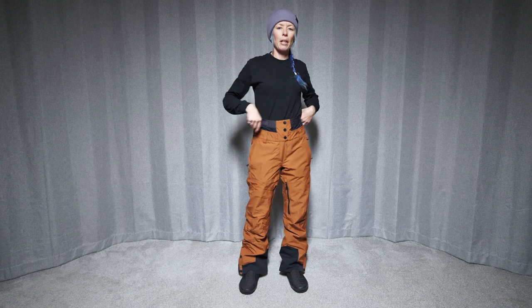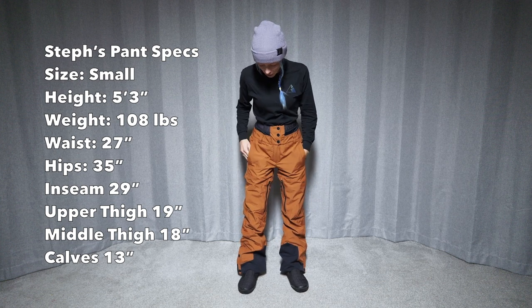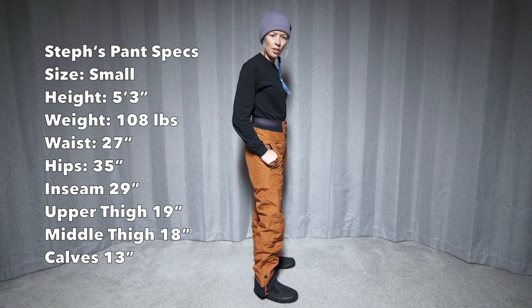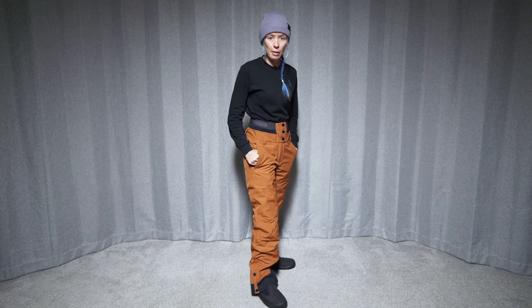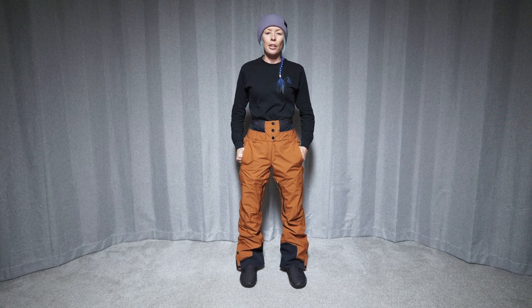This is obviously a high-waisted pant in a size small, and I feel like it's very pretty true to size. The length is right there — it's not really long, it's not really short for me, for my height at least. The waist feels like it fits right. It's not really tight, but it does leave a little bit of space for layering underneath.